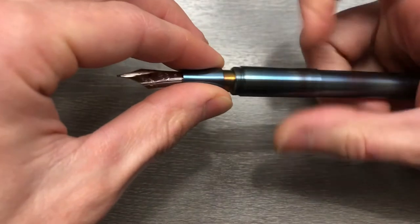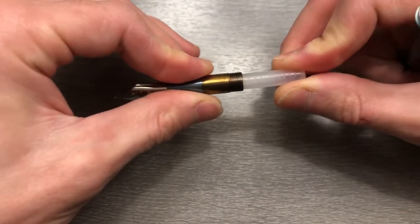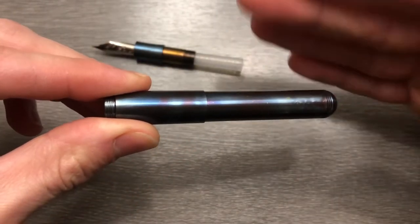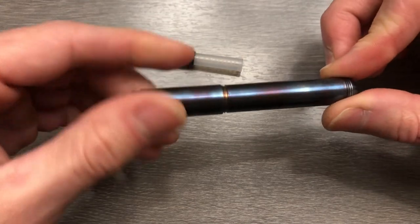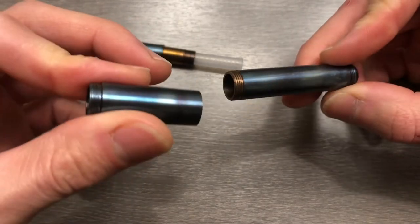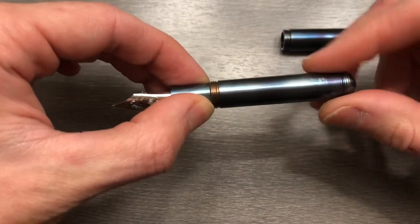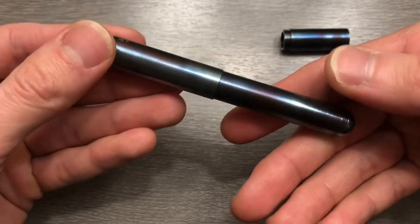Here is the standard international short cartridge for a demonstration — it does fit this nib unit. You can also do a large cartridge, or a standard international converter will fit in the barrel as it is currently configured. However, you do have the option — and if you have headphones or very nice electronic speakers, you might want to turn them down. The top section of the barrel can be left off, and then we have a little bit of a capsule pen — very short, compact design on the Supra without the middle section.